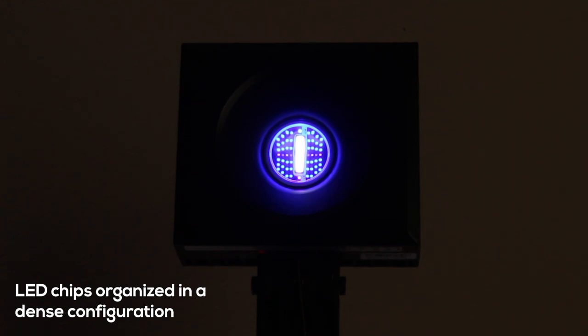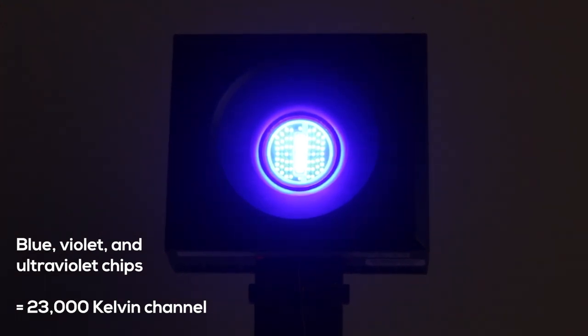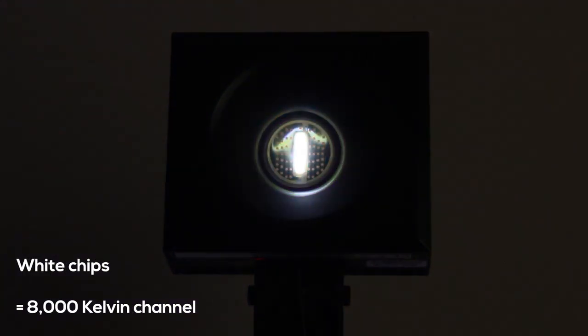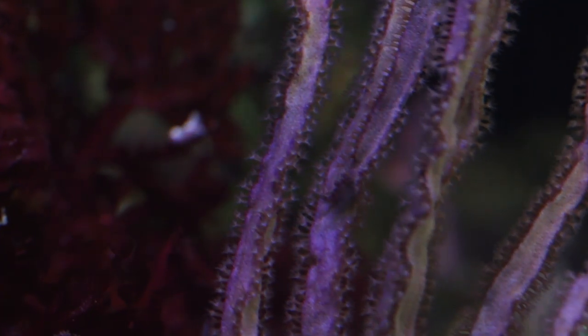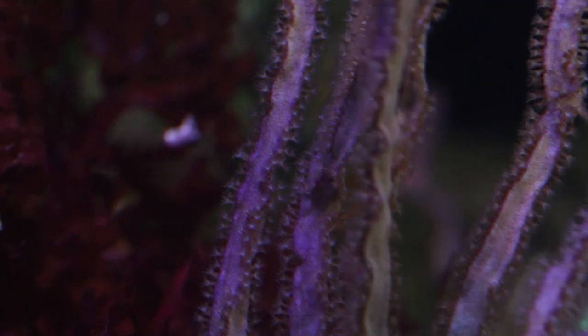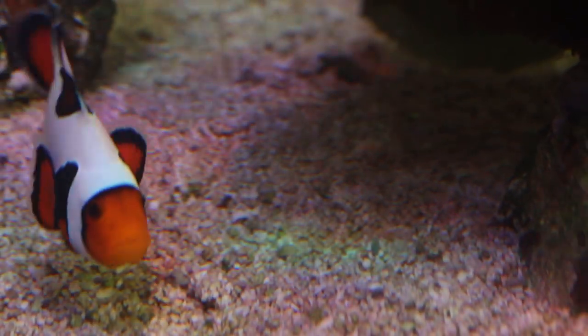The Reef LED 90 uses very small LED chips organized in a dense configuration. They are arranged with a combination of blue, violet, and ultraviolet chips amounting to a 23,000 Kelvin channel, with a line of white chips in the center amounting to an 8,000 Kelvin channel. This combination of tiny chips and dense lenses does a lot to minimize the disco effect that many LED fixtures can have. The disco effect is the result of insufficient light blending coming from different colored light diodes. It can be mainly seen as disparate colors of light dancing across the surfaces and substrate of your tank.